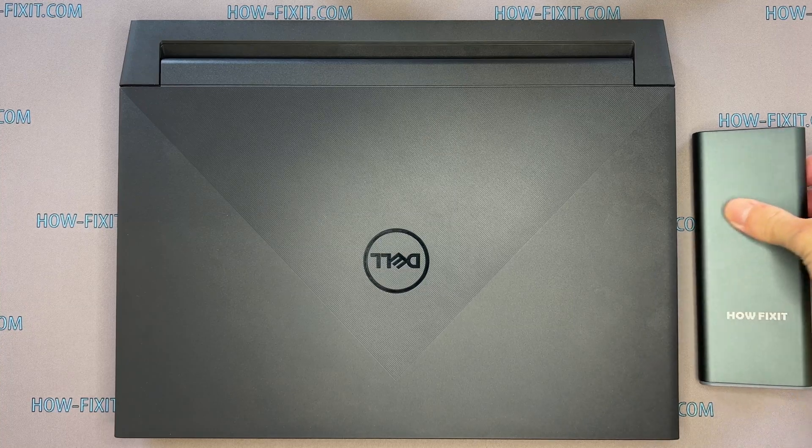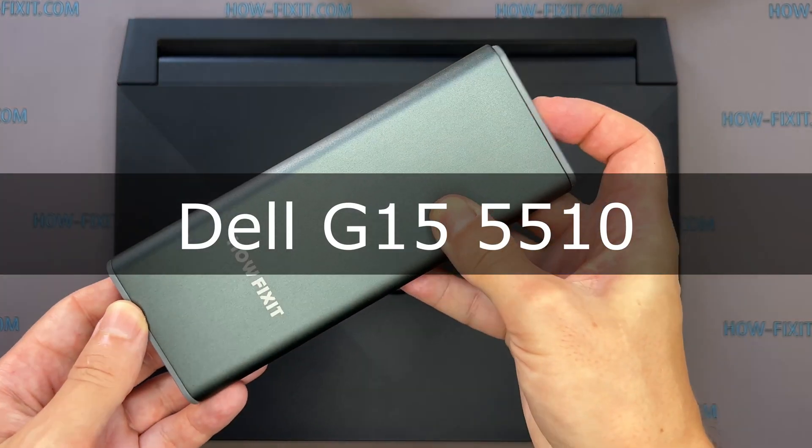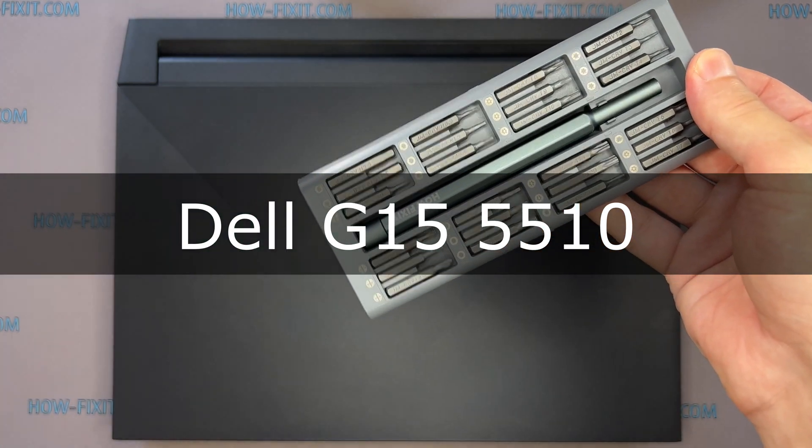Hi everyone, welcome to HowFixit. In this video guide, I'm going to show you how to upgrade or install the M.2 SSD on the laptop.